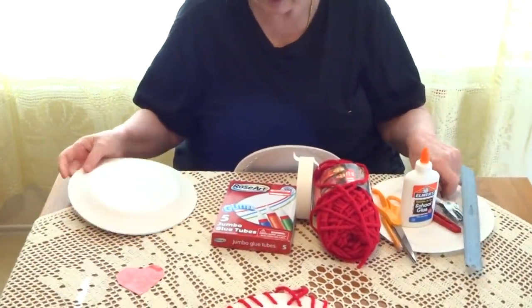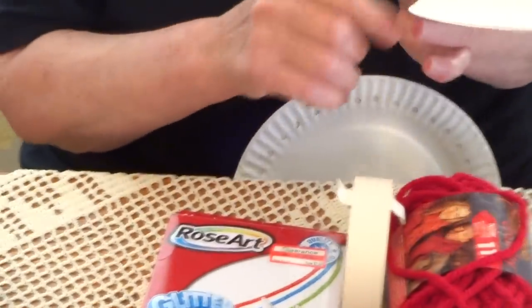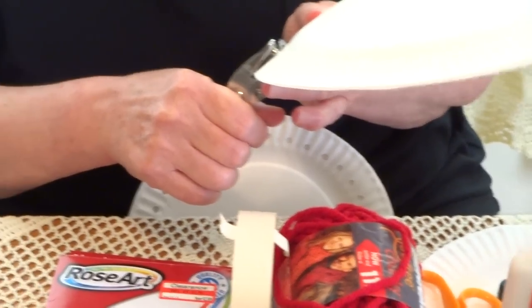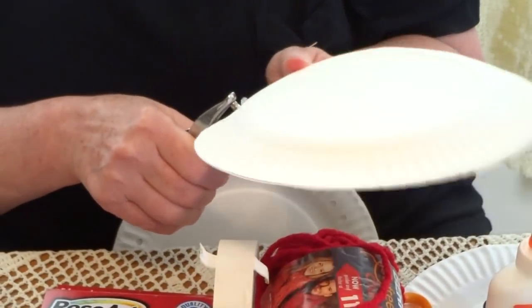You take the plates and you need to make the holes. Every two grooves, you make a hole. If you like to make every one, you can do it. Keep going until you punch all around.